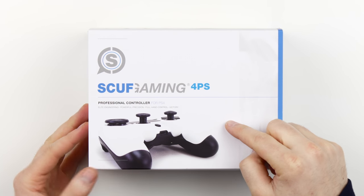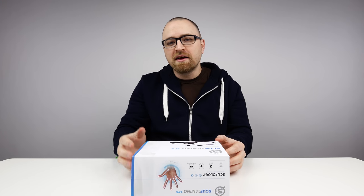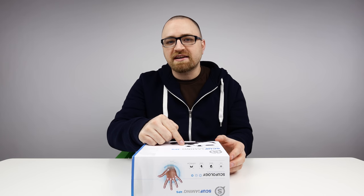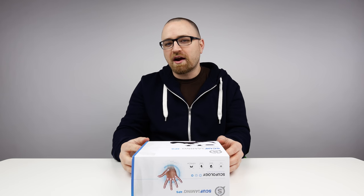What's up guys, Lou here back with another video and today I've got something gaming related for you to look at. You may recognize this package here — this is a SCUF controller, and if you've been following my channel for a while you know that I previously featured the new SCUF controllers for Xbox One. Well of course it only makes sense to share the new controllers for the PlayStation 4 as well.